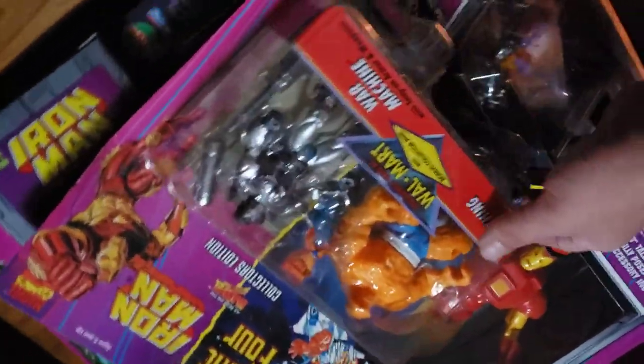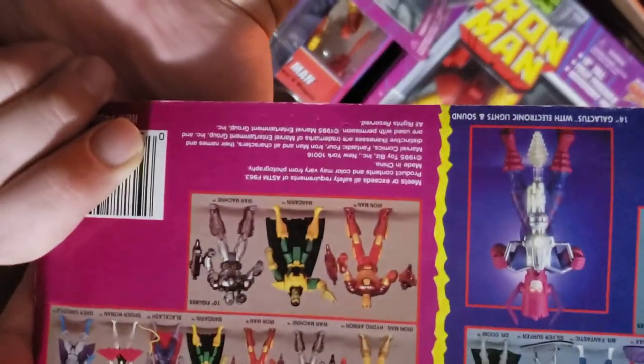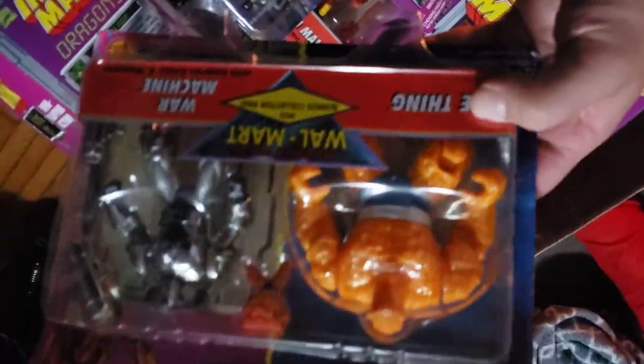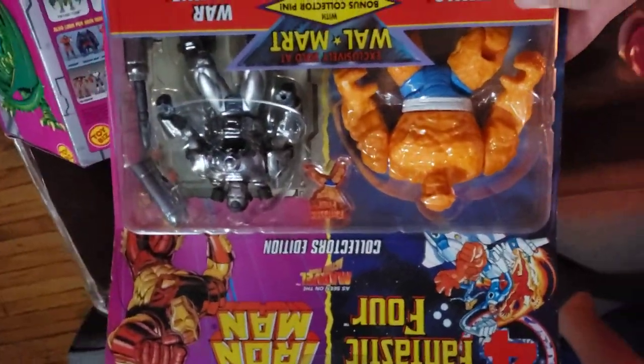Up next we have one of those Walmart collector packs. I remember these — I think they came out in 1995. This one has the Thing and War Machine in it. I think this is going to go right into the collection. This is a really cool piece.